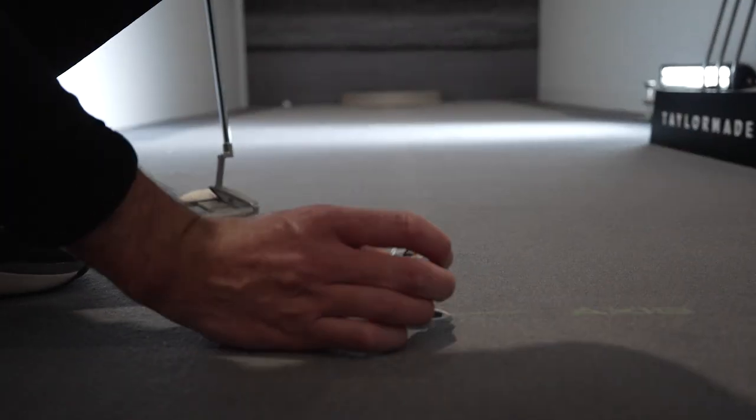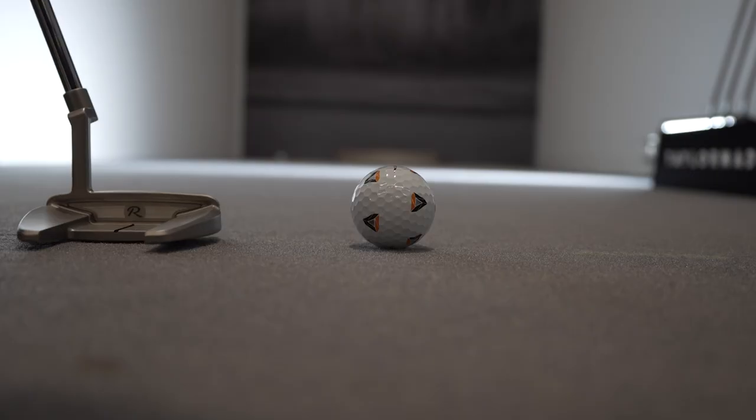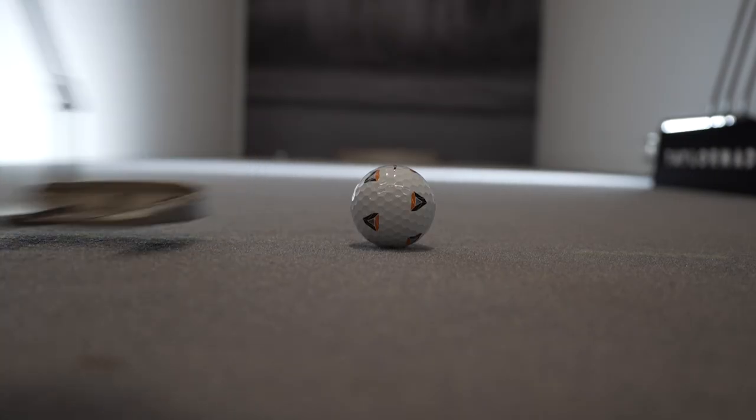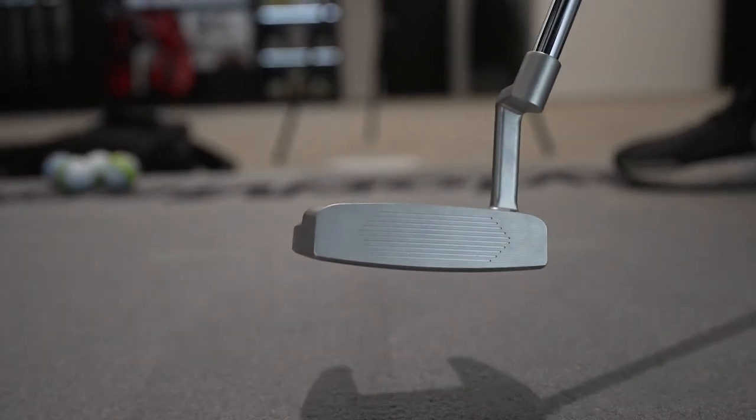You can really hear that solid sound at impact. Ben, thanks very much for joining us today — appreciate your input into the TP Reserve range and everything you do to help Drum and Golf and all the retailers help customers get into the new TP Reserve range, the new MG4 range, and the P790. Thanks for joining us, mate. No worries, thanks for having me.